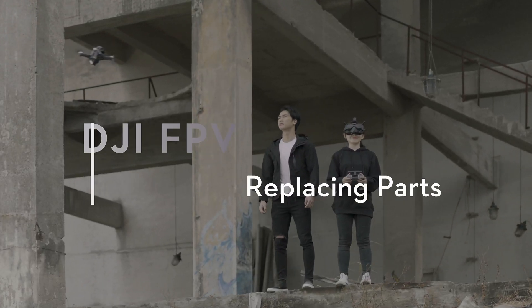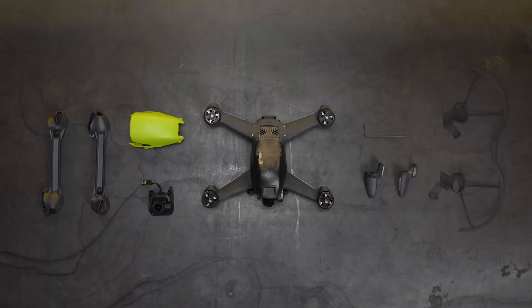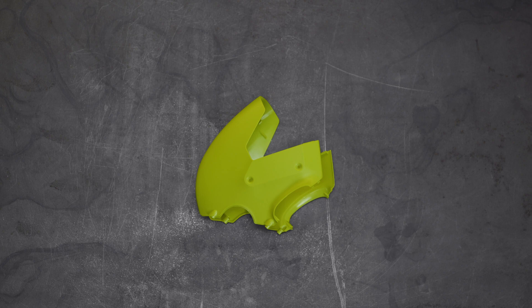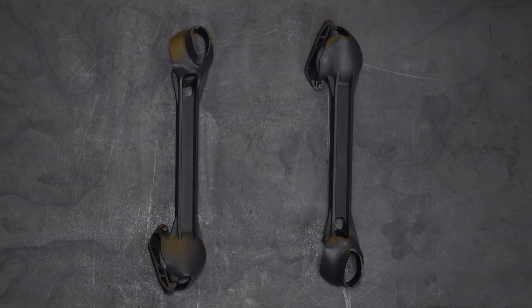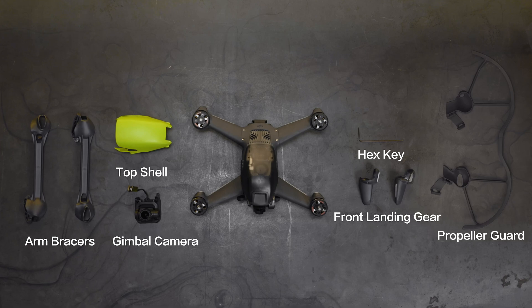DJI FPV Tutorial: Replacing Parts. In this video, you will learn how to replace several DJI FPV aircraft parts, including the top shell, gimbal, arm bracers, front landing gear, and propeller guard. Before getting started, make sure you have a hex key and the replacement parts required.